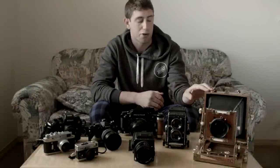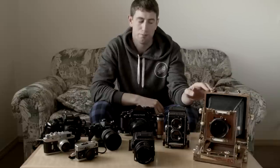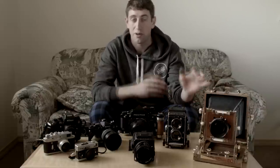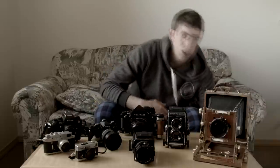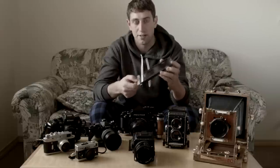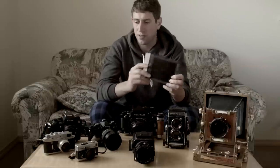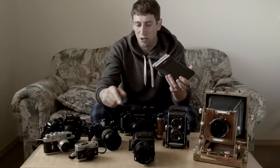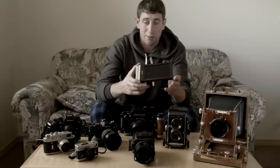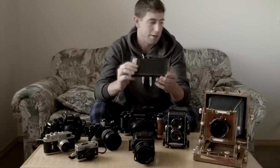Last but not least, we have large format. The large format camera I have is a Zone VI field camera. For the most part, all large format cameras work the same way, whether they're 4x5 like this one or even bigger like 8x10. You shoot sheets individually, loaded into film magazines — sometimes called double dark slides because they have two sides for two sheets of film. Totally different than shooting canister film like 35mm or roll film like 120. It definitely takes longer to set up, compose your shot, and shoot, but if you pull it off, you've got huge negatives and it's well worth it.